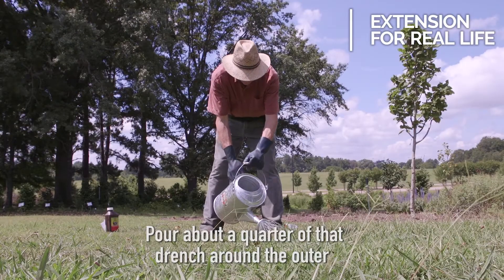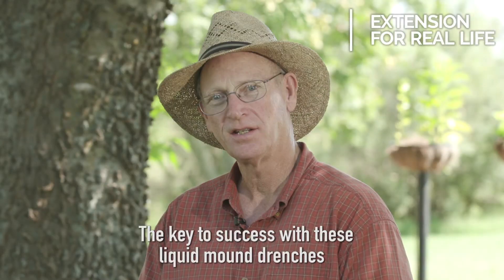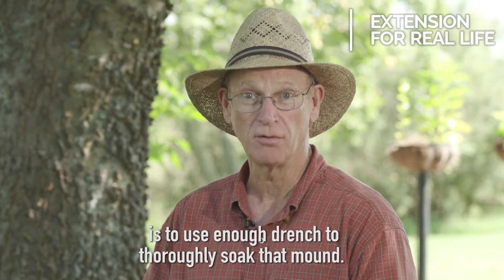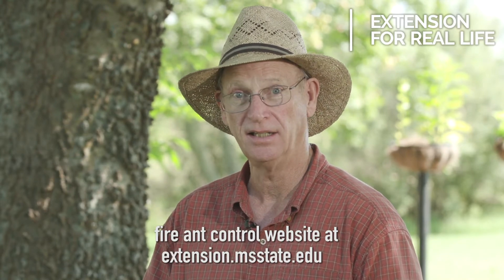Pour about a quarter of that drench around the outer edge of the mound and then soak the mound with the remainder of the drench. The key to success with these liquid mound drenches is to use enough drench to thoroughly soak that mound. For more information on fire ant control, go to our fire ant control website at extension.msstate.edu.